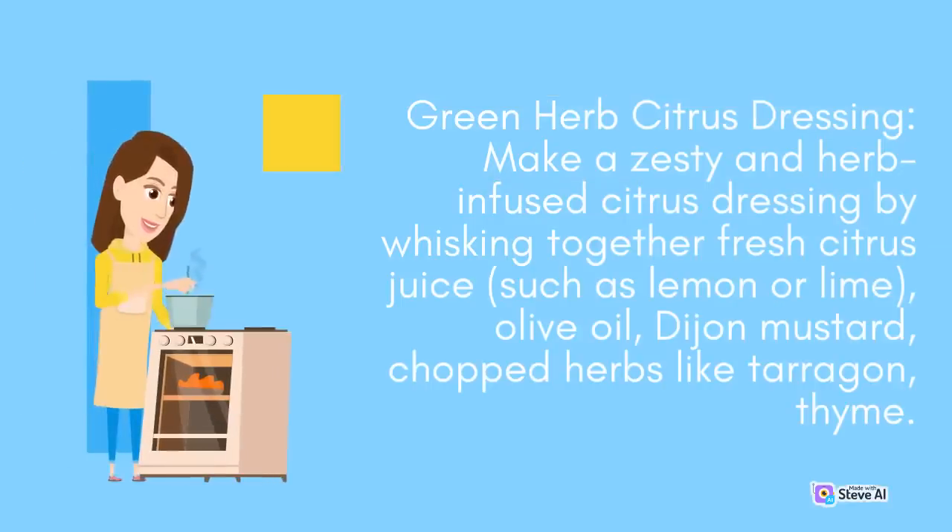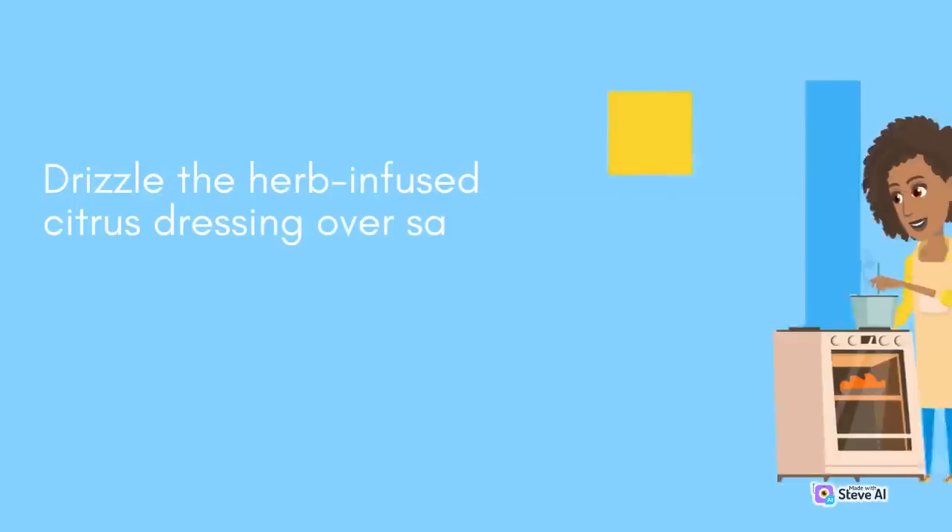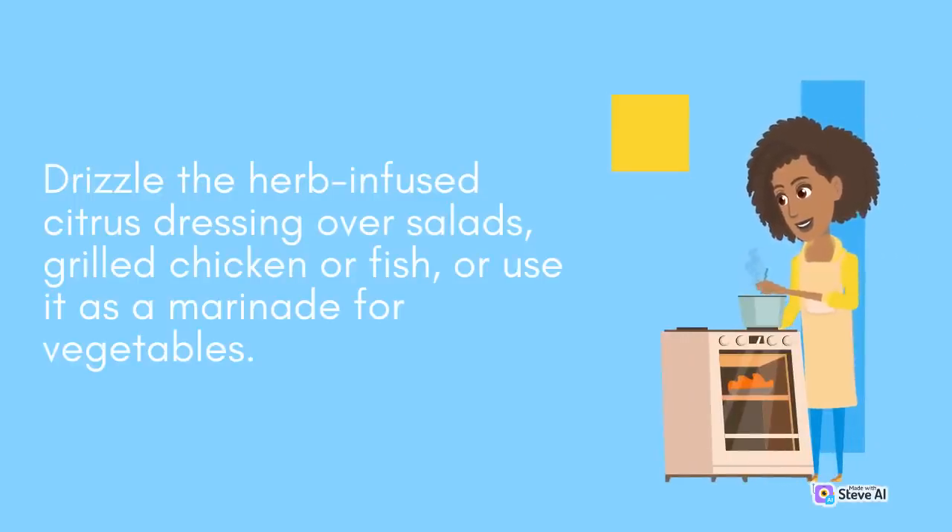Green Herb Citrus Dressing: Make a zesty and herb-infused citrus dressing by whisking together fresh citrus juice such as lemon or lime, olive oil, Dijon mustard, and chopped herbs like tarragon and thyme. Drizzle the herb-infused citrus dressing over salads, grilled chicken or fish, or use it as a marinade for vegetables.